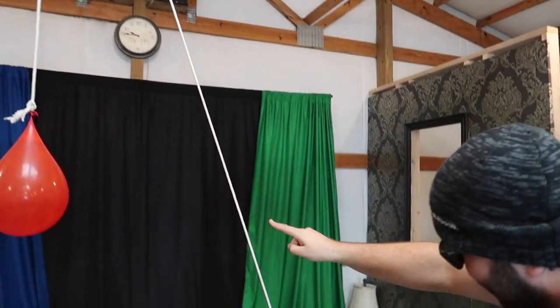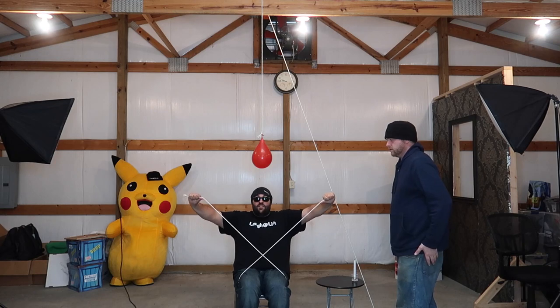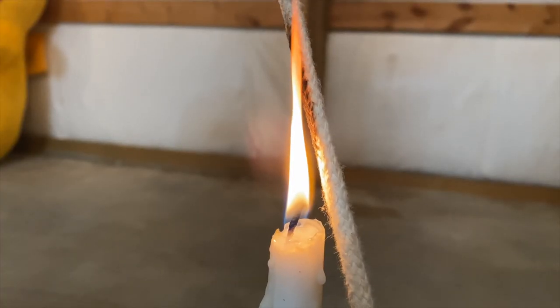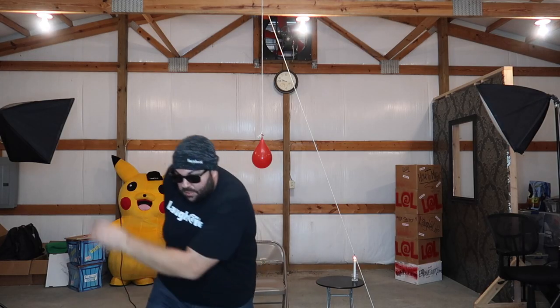Eric is going to tie me up in the chair with the rope, light this candle, and I only have the amount of time it takes for the candle to burn through the rope before the water balloon falls on my head and gets me soaking wet. Let's see if I can escape in time. Okay, now Eric is going to tie me up — I'm all tied up, can't move. Time to light the candle. Candle's lit. Time to make my escape. I barely missed that one!